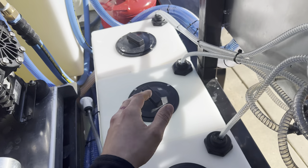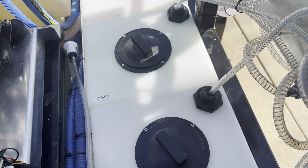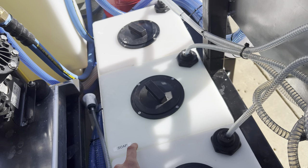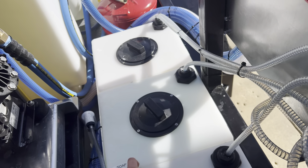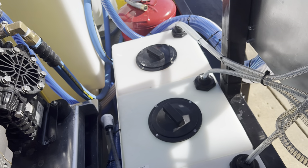My soap tanks and acid tanks are seven-gallon tanks. One is full of EBC degreaser — my preferred broad degreaser. The soap is a mix of Slow-Mo, which you can dilute a ton and it's still super soapy. My acid is Groundskeeper, which I think is great for brightening concrete.